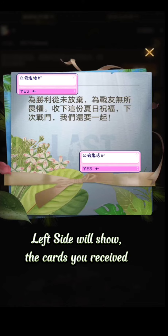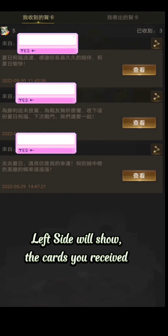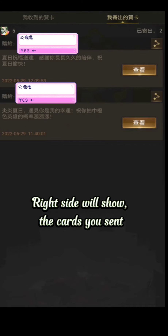The left side will show the cards you received. The right side will show the cards you sent.